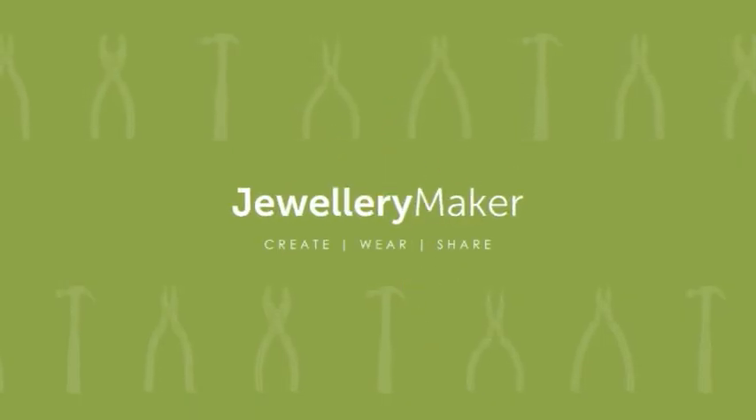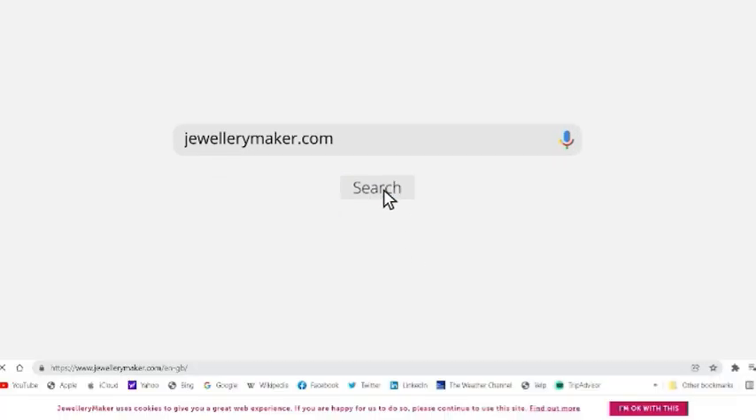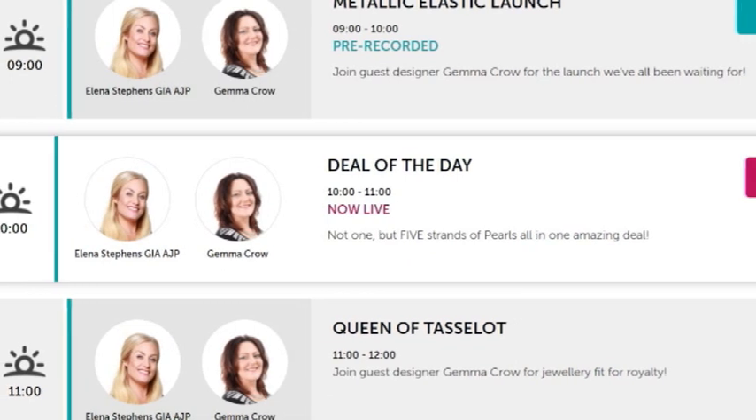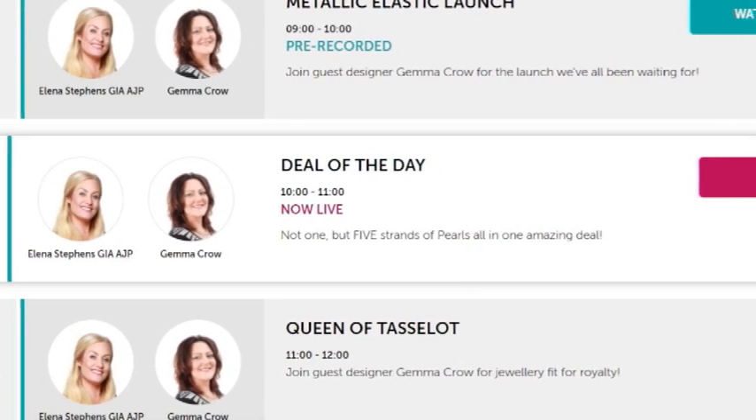Want to know what's going on in the next show? Head over to our website and click on the TV guide — this will tell you who's presenting and which guest we have joining.